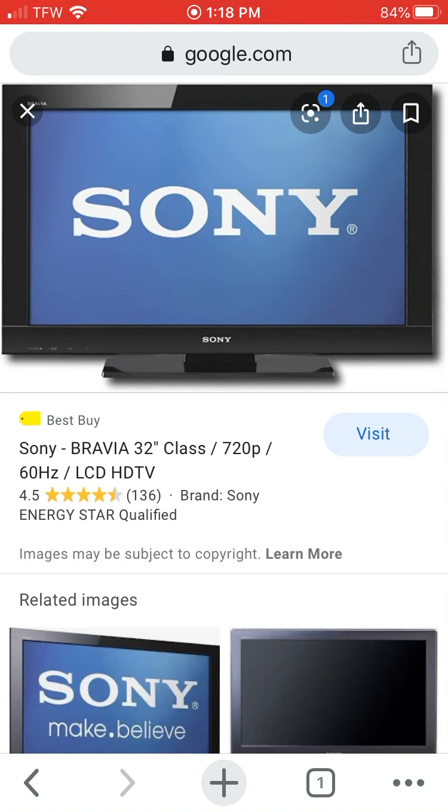Yeah, 720p 60Hz. What's good about this particular television is it does 480p without upscaling. Upscaling makes the Dreamcast pixels look darker and it makes the anti-aliasing thicker.